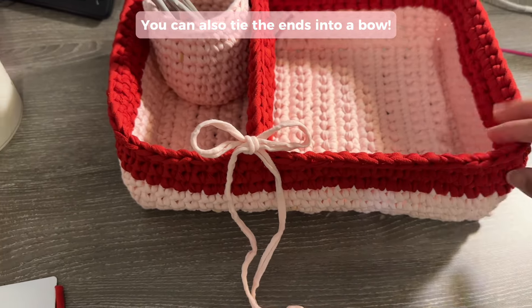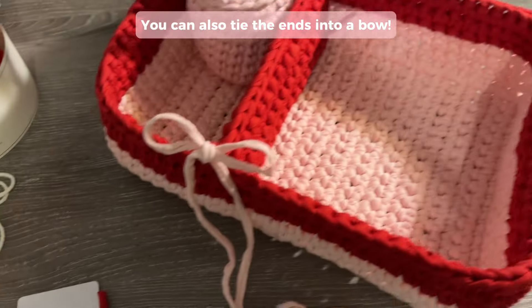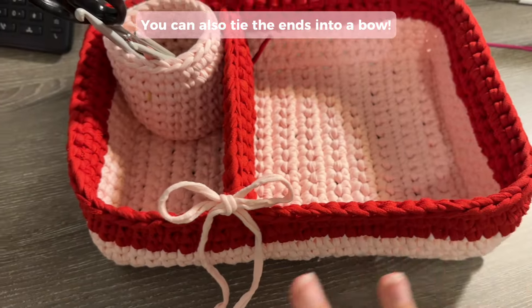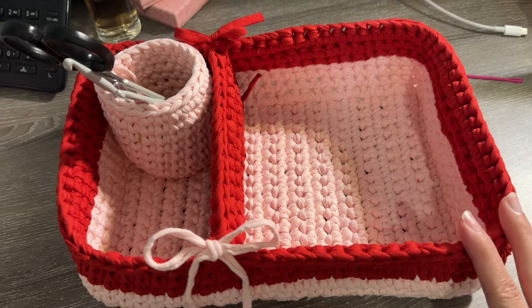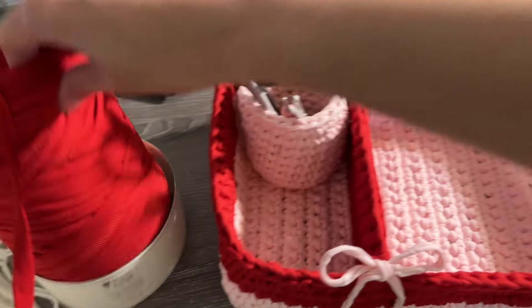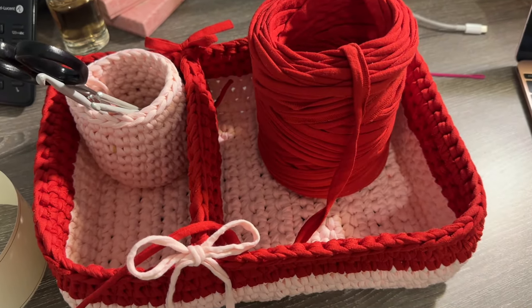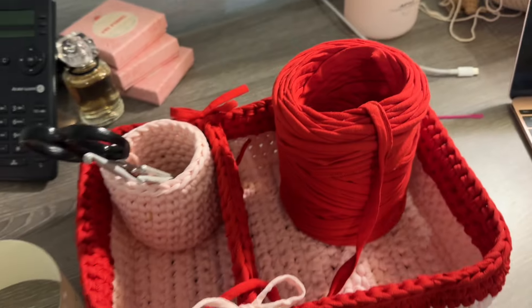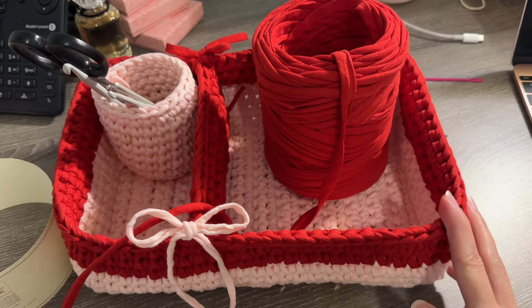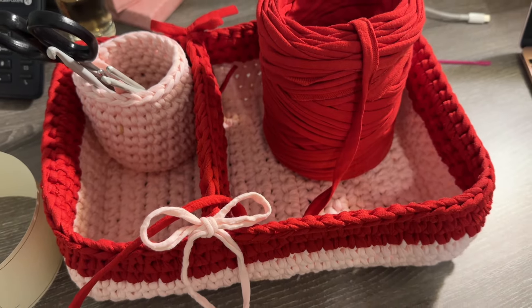This is my finished organizer — I'm thinking of adding a little bow here. I also put a little red bow on the other side; I'm just in my bow era and they make everything look so much cuter. I'm going to use this as a crochet organizer to hold the yarns I'm working with. Just look at the state of my desk — these will really help! Don't forget to tag me in your creations; I want to see what you use these for.